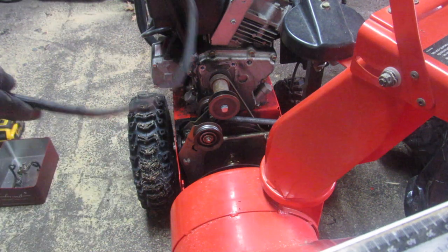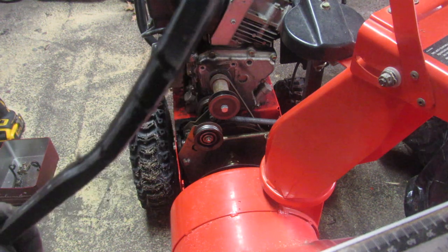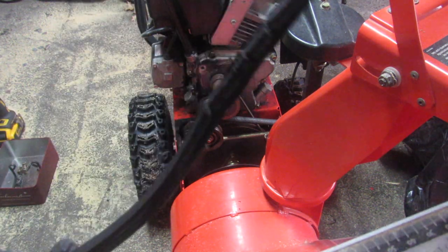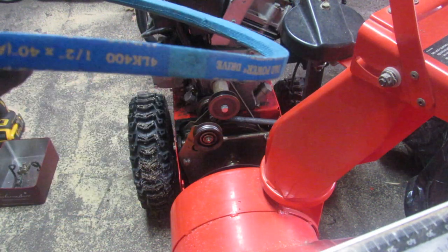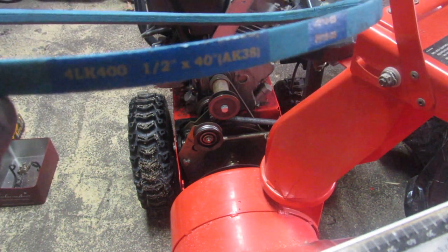Here's the old belt that came off and you can see it's all cracked and worn pretty bad — looks like it might have gotten pinched in here. What you need is a half inch by 40 inch V-belt. I went with Kevlar. This belt is basically going to slip right back in where the other one was.